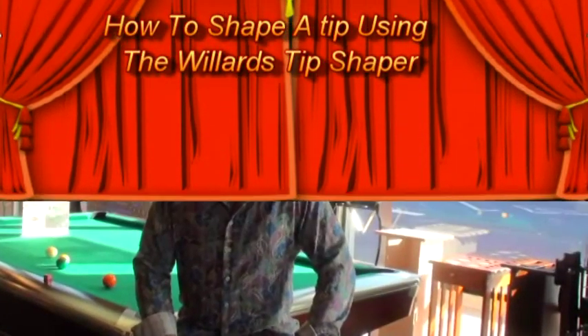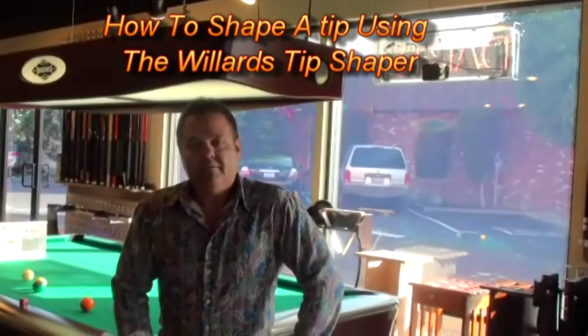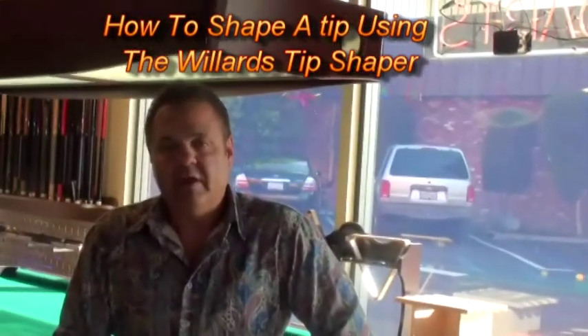Hello, my name is Joe. I'm with Triangles Game Room Gallery in Costa Mesa and Triangle Billiards in Orange, California. We have stores that specialize in selling pool tables, air hockey, shuffleboard, foosball, darts, custom cues, and many other fun items.